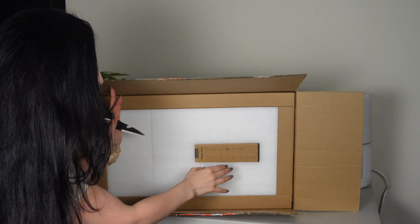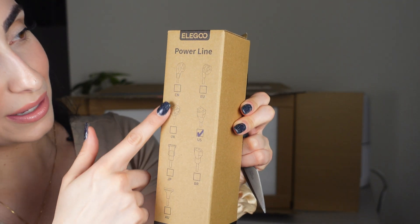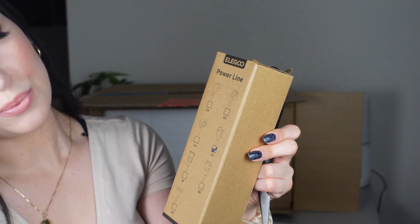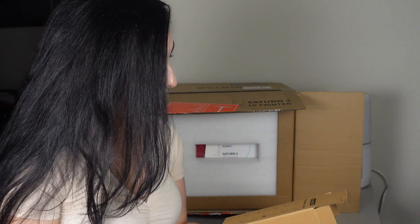Right off the bat we can see there's a power cable. Depending on where you are in the world it will have a different power adapter, but for US/North America we have the standard cord — nothing too fancy.